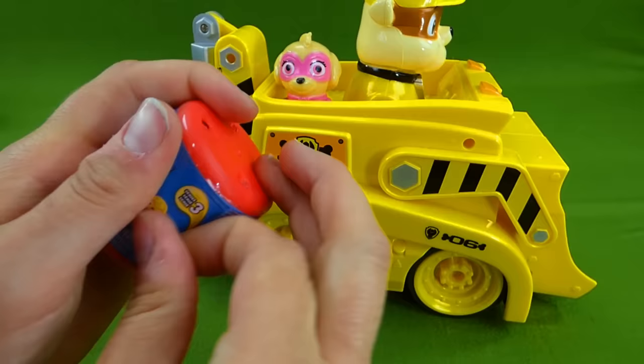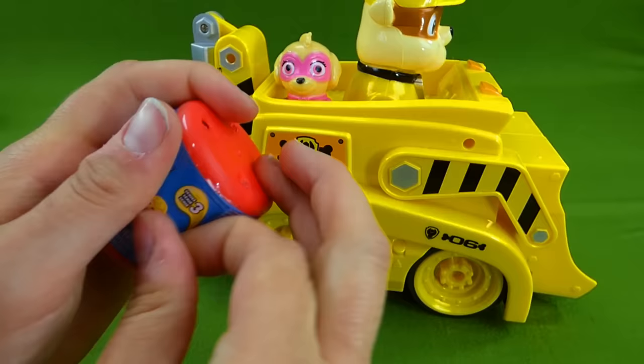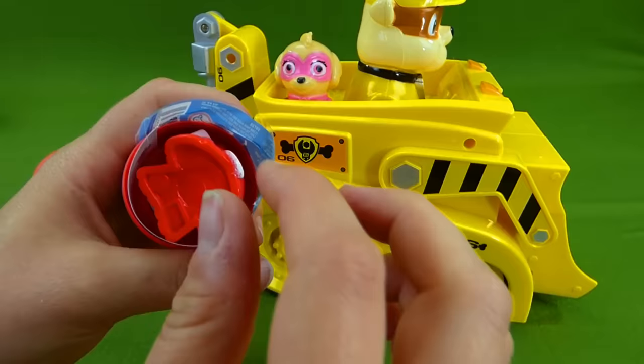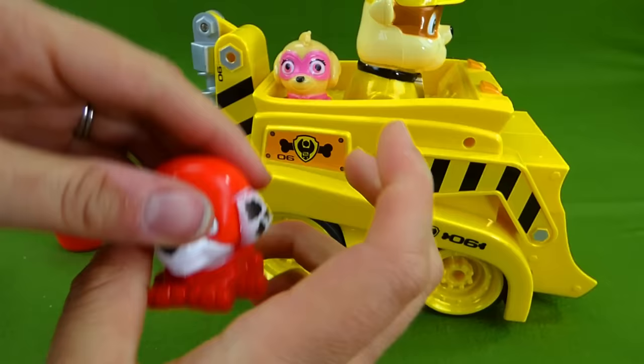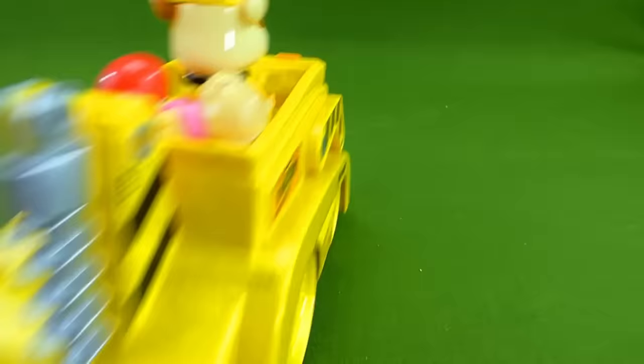Let's open up this one. Do you think it will be another Skye? That's not Skye. It's Marshall! Stretch. Marshall's super squishy. Here you go Skye. Alright Rubble on the double. Great job. Yay! You did awesome. Let's see what the other pups bring.